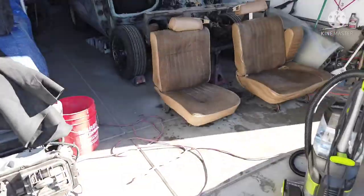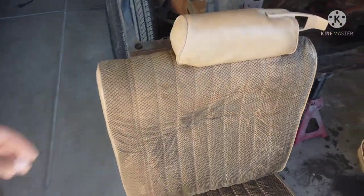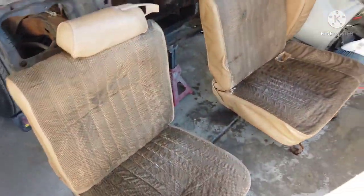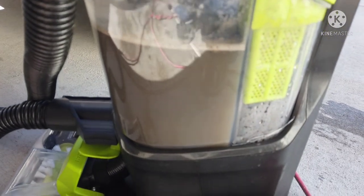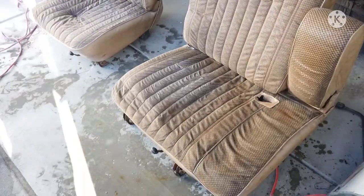Just shampooing the seats. I'll leave them out for about a day to let them dry — should be dry by tomorrow by the time I start cleaning everything up and spraying. These things were dirty, but that's what happens when you get them from a junkyard. They'll clean up nice though.